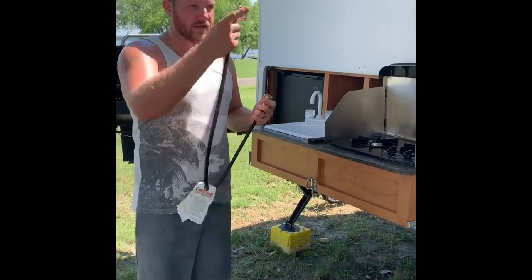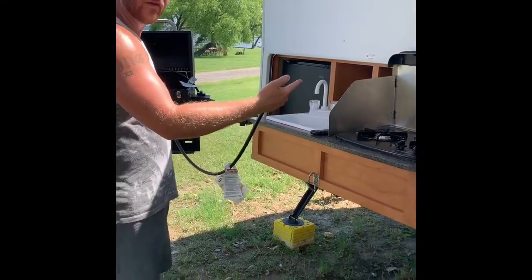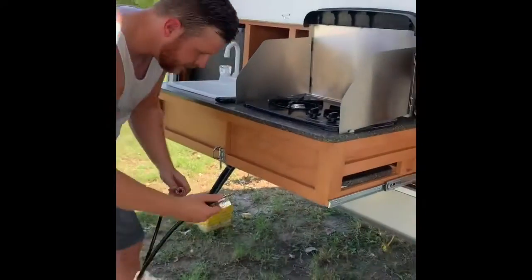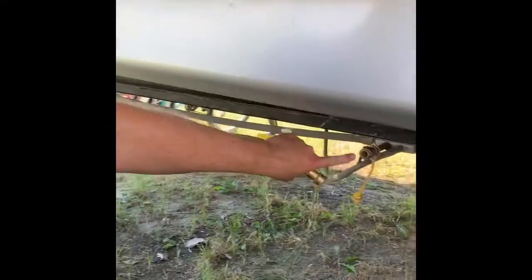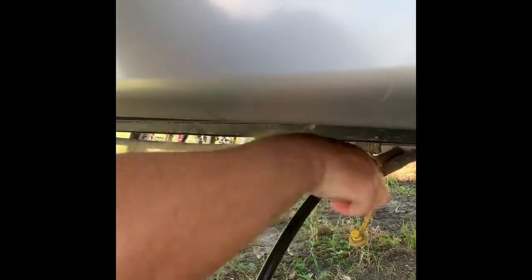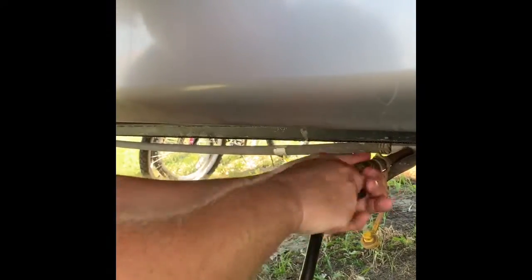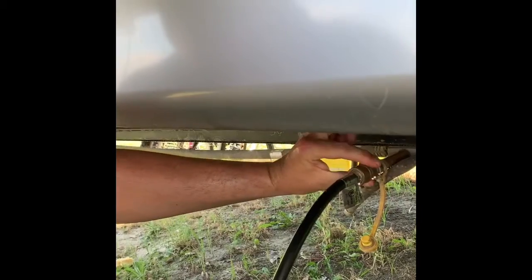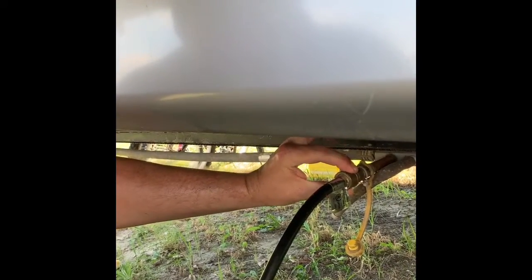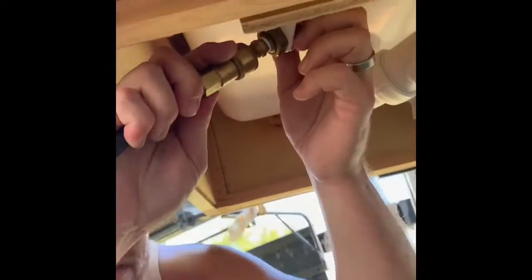Once you've got your gas on in the front, you have to hook up your lines back here for these to work. Get under here — this port gets this end. Push it in until the retracted fitting is fully clipped. Same here. That's hooked up.